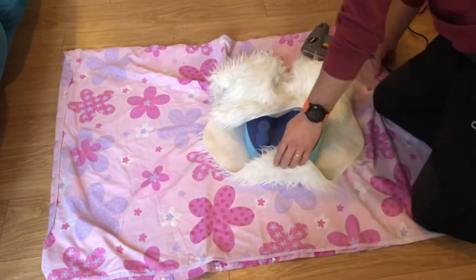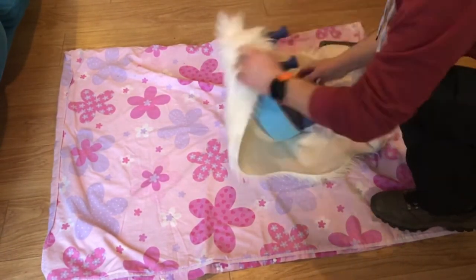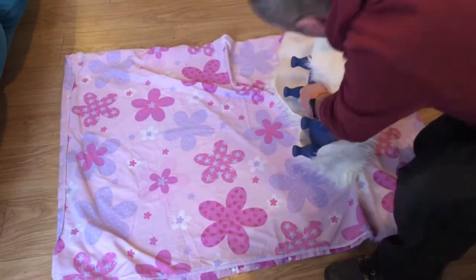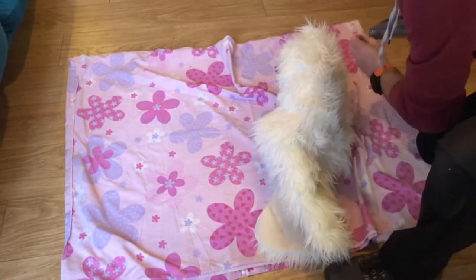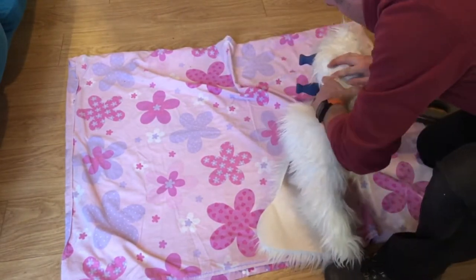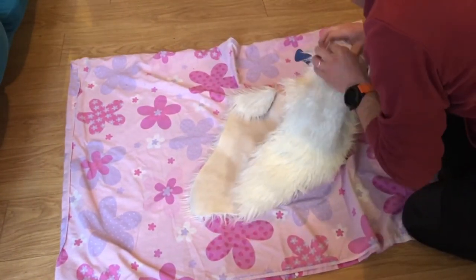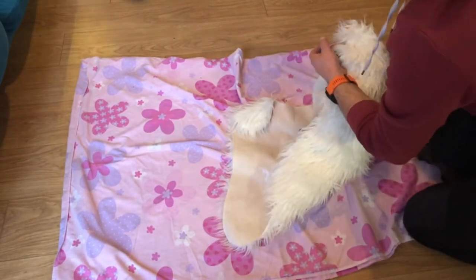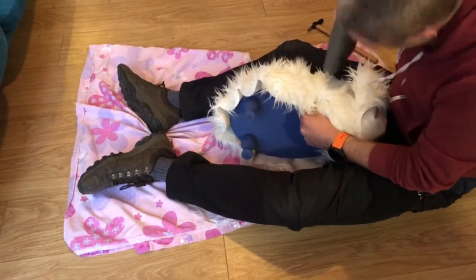I actually got a little bit of assistance with this one because I'm back to work full time. Here is my assistant using an electric staple gun to fix the fabric on. I had a definite look I was going for — I wanted it to be really shaggy, so this is actually a faux sheepskin rug being repurposed into upholstery fabric.